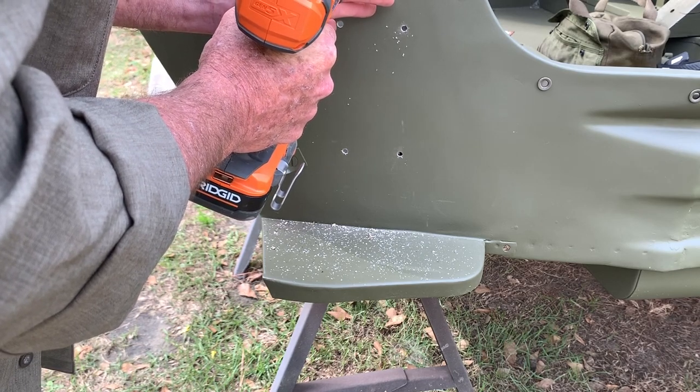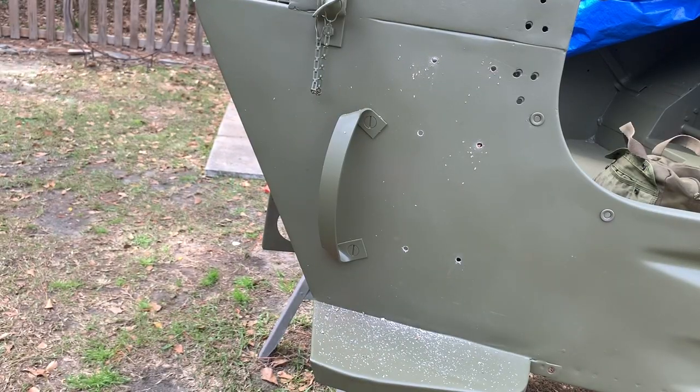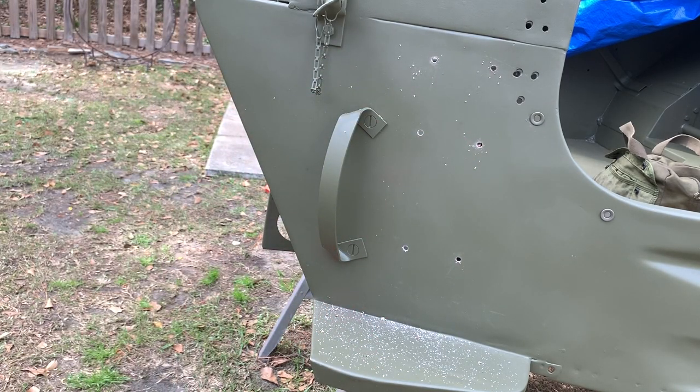Little metal shavings are definitely pesky — they stick in your hands and fly everywhere, so make sure you wear your safety glasses. Once you get all six holes drilled, shop-vac everything up, get all those little metal shavings out of there. A clean work area is a safe work area.